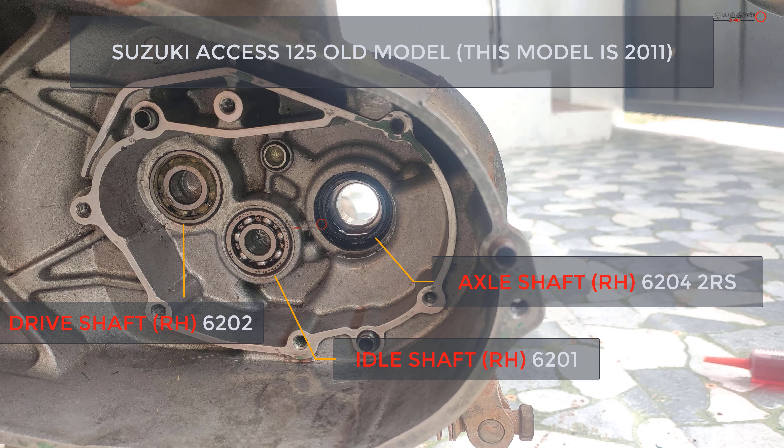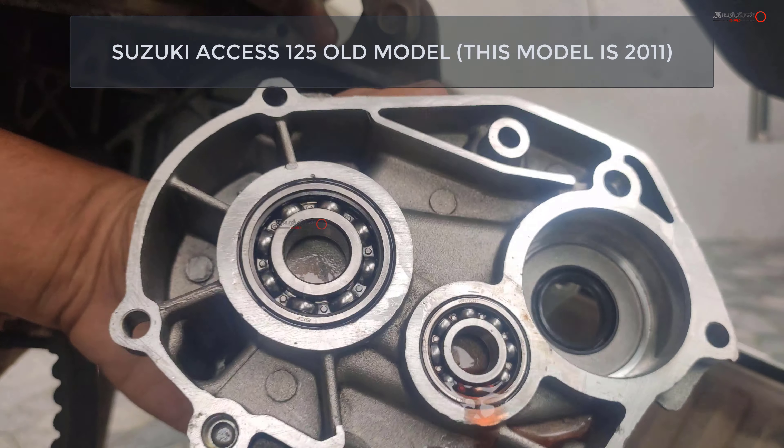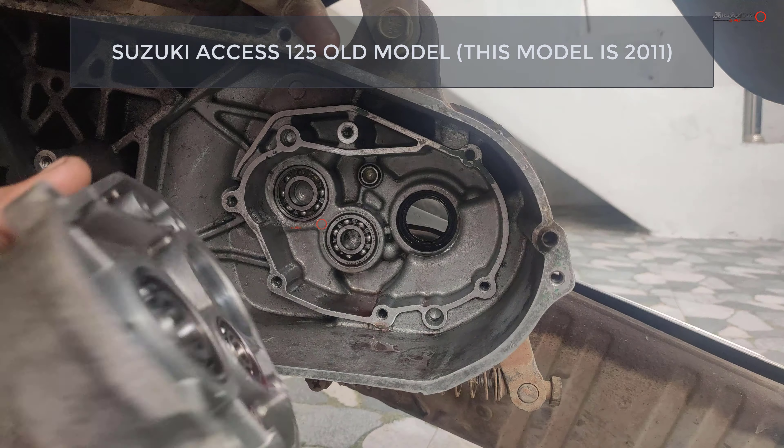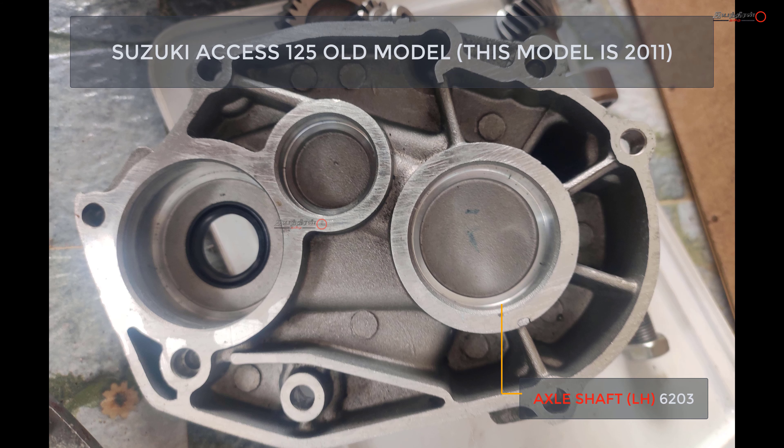This one is the left side casing of the gearbox. First one is the axle shaft — number 6203. The second one is the idle shaft — number 6001. The third one is the drive shaft, where the clutch comes in — number 6204.